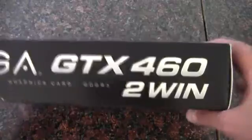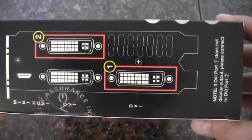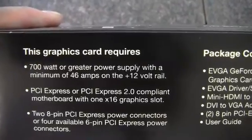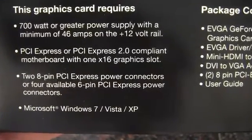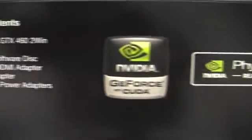There is the top portion of it. And that's the side of the box showing the rear I/O. The card requires a 700 watt or greater power supply, two 8-pin PCI Express connectors. It supports CUDA cores, PhysX, and 3D Vision ready.